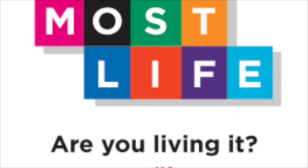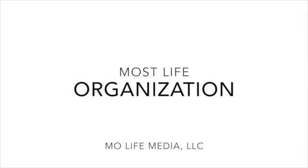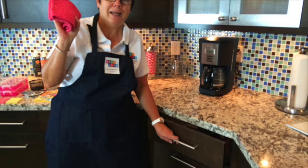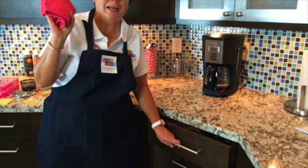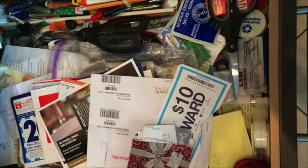This is Mo Fall. Welcome to Most Monday. We're going to examine organization and that pesky kitchen junk drawer. I'm not sure I want to get into that, but let's go for it. It's organization week.